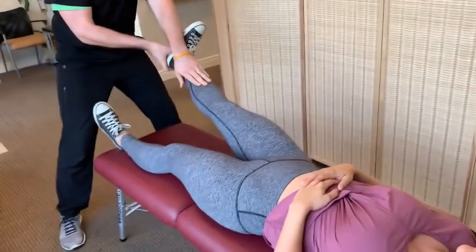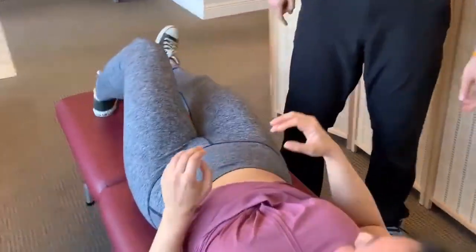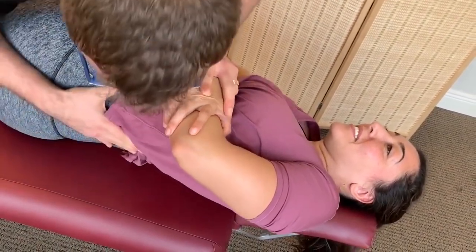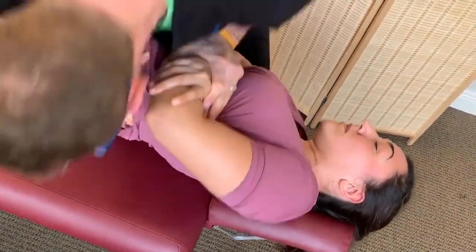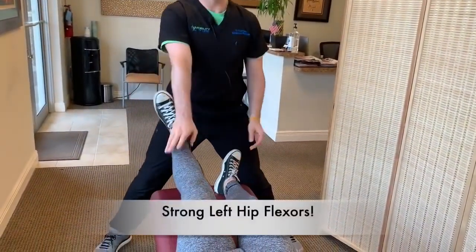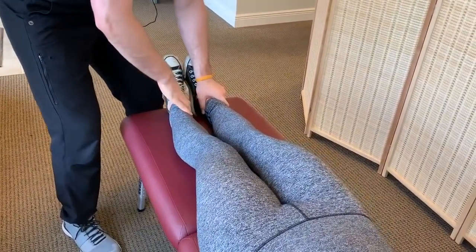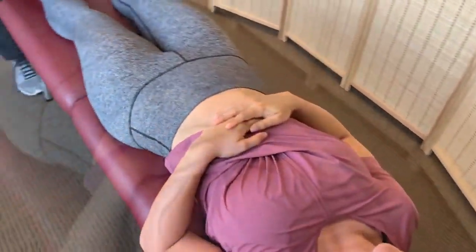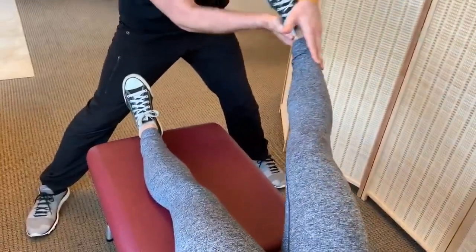I'm going to push down and out, don't let me — ready, go. Good. Other side — ready, go. And that's weak. Turn on this side. Breathe out. Do that again — breathe out. Good. Ready, go. Breathe out. Legs together, I'm going to pull this side towards me, don't let me — awesome. This side towards me, don't let me — that's a little weak. Lay on your back. You all right? Yeah, that one hurt a little bit. Okay, legs together, I'm going to pull this one towards me, don't let me — much stronger. Very good. Now I'm going to push down and in, don't let me — ready, go.